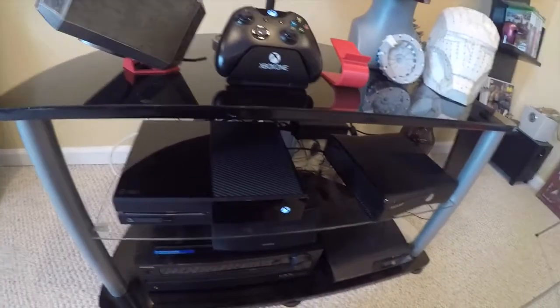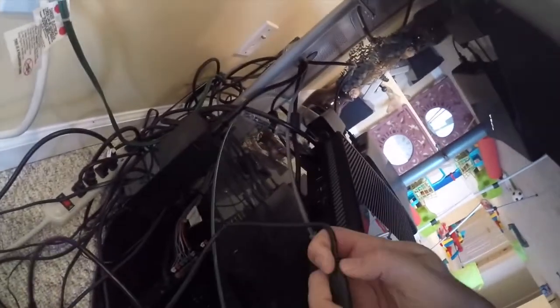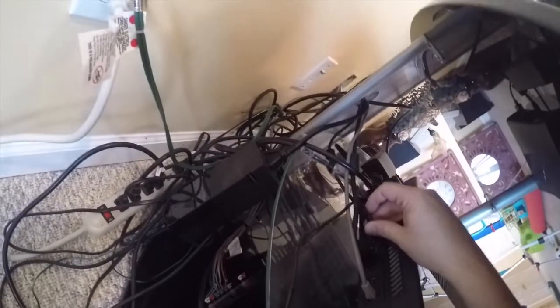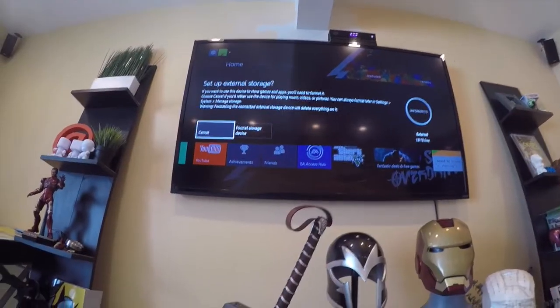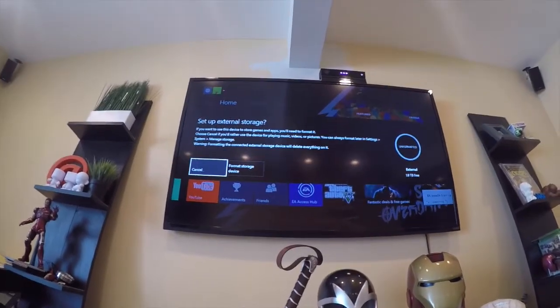I've never gone through the process of doing this and believe it's just plug and play, but we'll soon see. So I'm going to plug this into the back of my Xbox, and the Xbox is going to prompt me to walk through the process of setting this up.